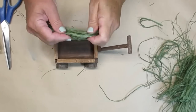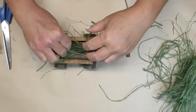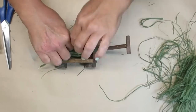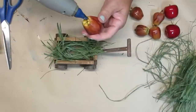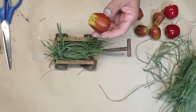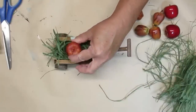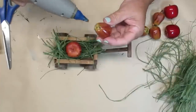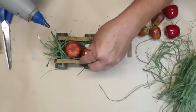I found this raffia on sale at Michael's — now I'm going to break my stash rule, I did actually buy this this year, but I couldn't resist it. It was an awesome buy: five chunks of raffia in different colors for $5, so a buck a bundle. Anyhow, I'm just going to lay this down on the bottom of the wagon and I'm not using any glue because once I start adding the little apples, that will hold the raffia in place too.